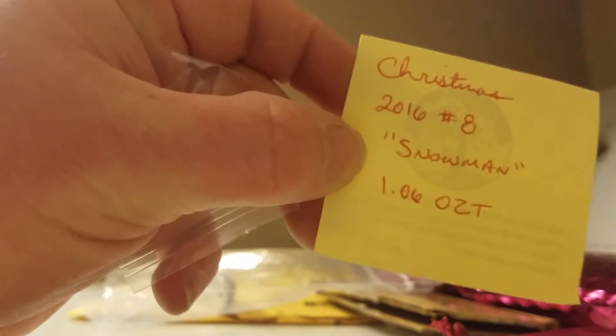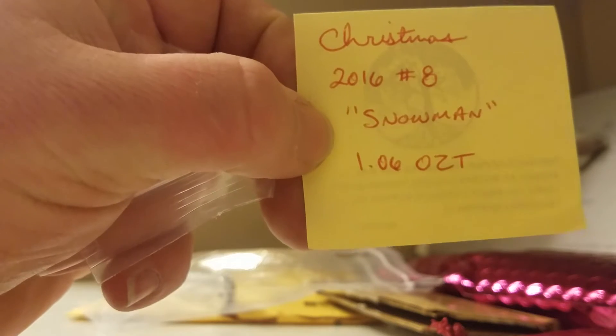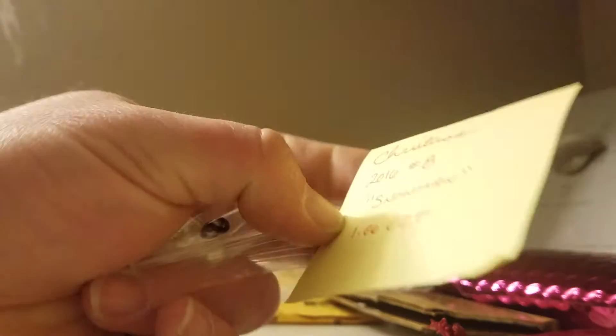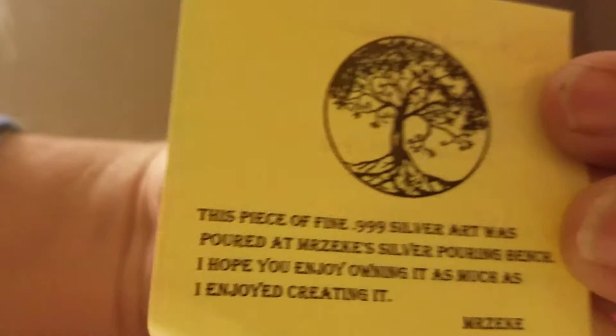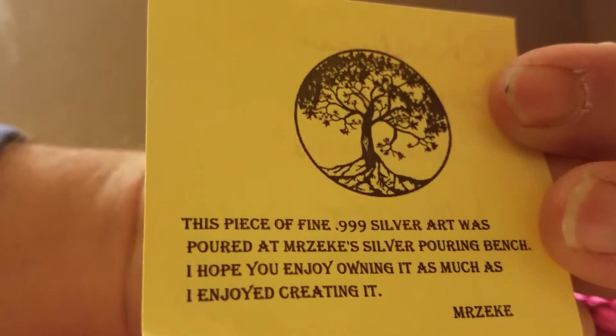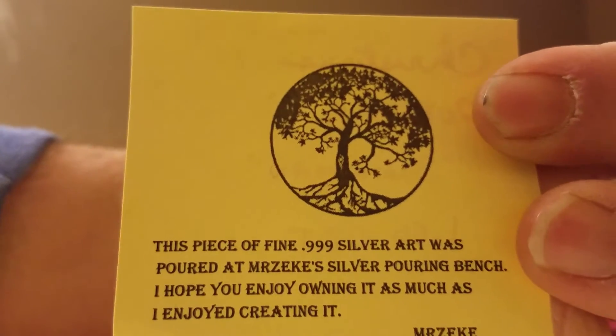Inside the red burgundy bag is what we've all been waiting for — or at least what I've been waiting for. Christmas 2016, number eight snowman, 1.06 ounce troy, from our friend Mr. Zeke. All right, enough of the COA, let's get this baby open.